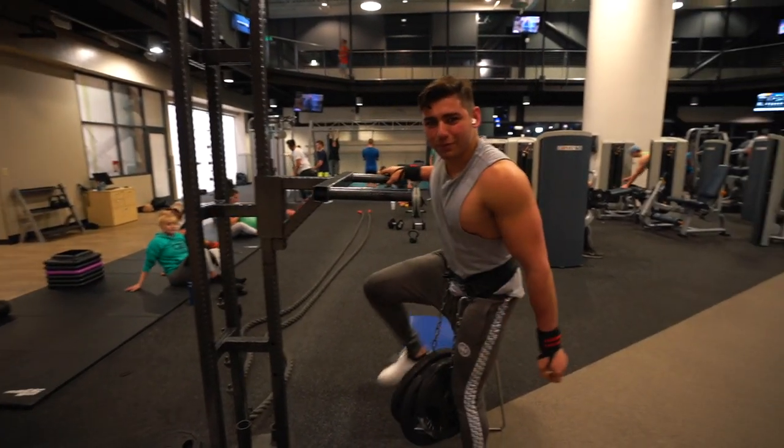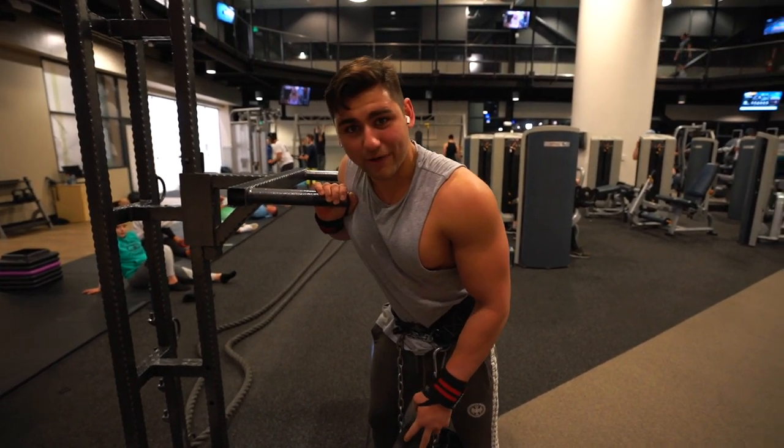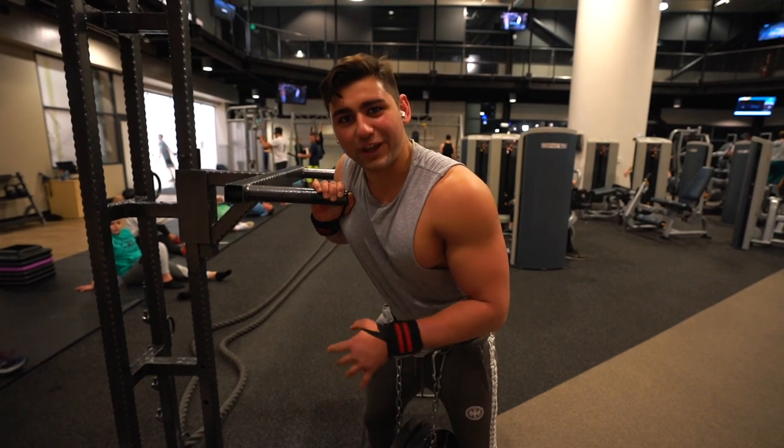Doing some weighted dips, just a first heavy set. Holy shit, that was super easy. My last PR with this when I did it last week, I hit two plates plus 25 for 4 reps - just hit it for 7 reps.